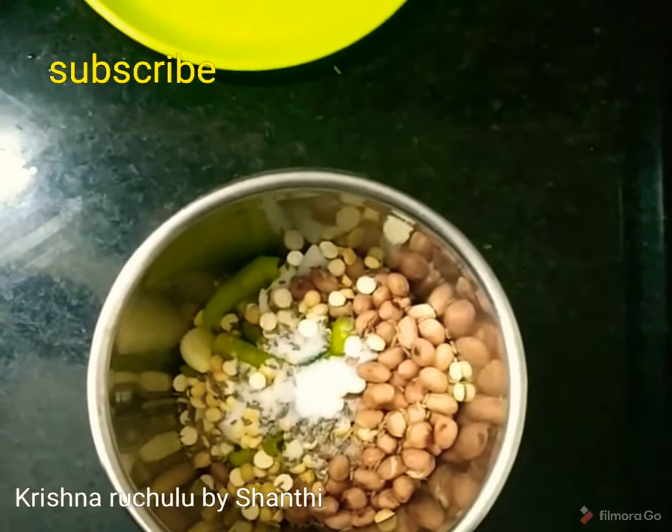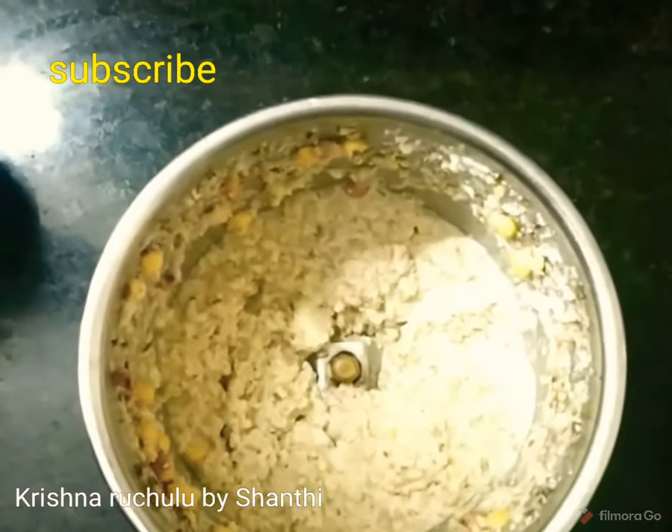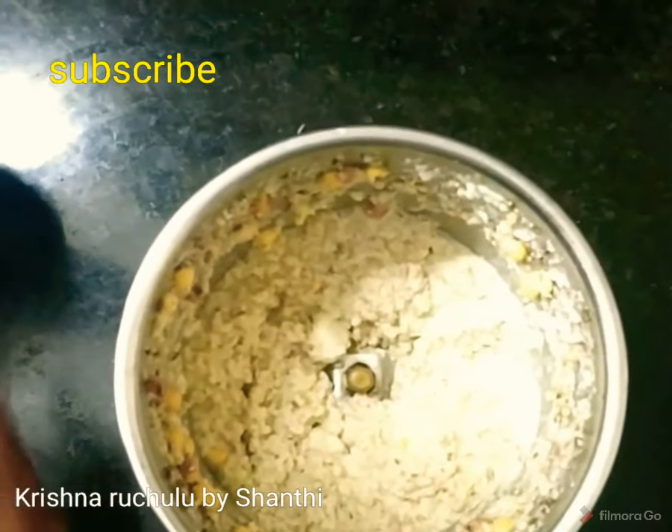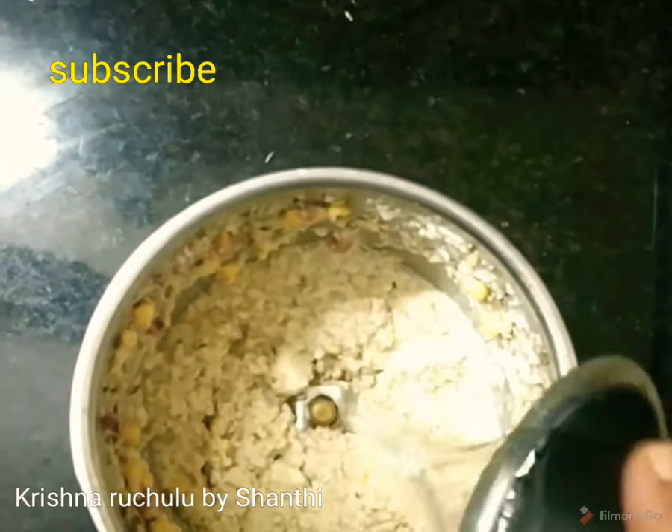Let's mix it. It's good. Let's mix the salt. You can taste it. It's a little bit. It's all good.